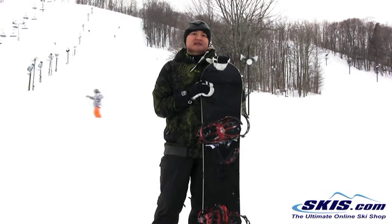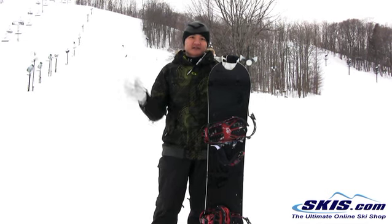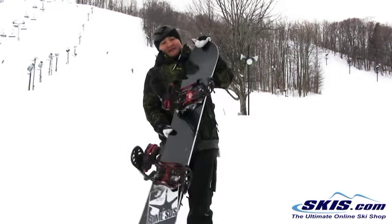This is one of those boards that I didn't expect to be as fun as it was. I walked into the Rome store asking for the Agent Rocker just expecting it to be another average all-mountain stick, but really it's not. This is a great board.